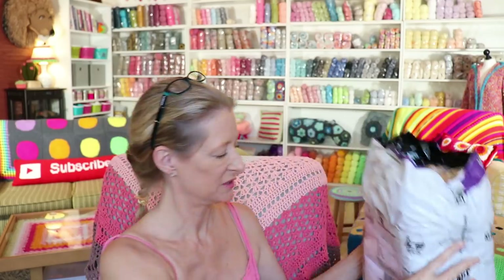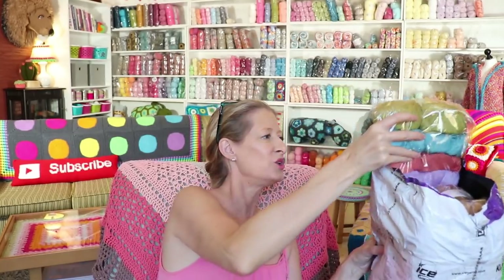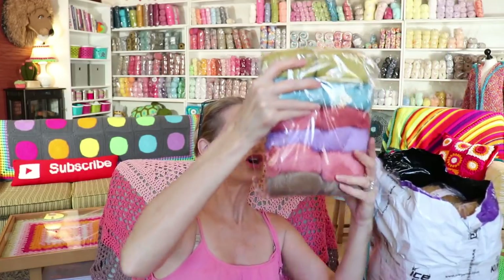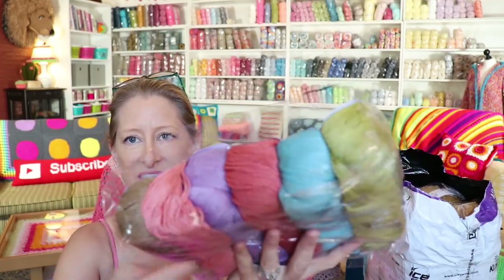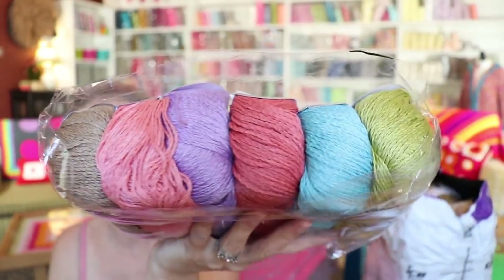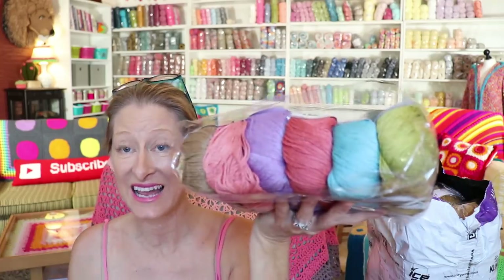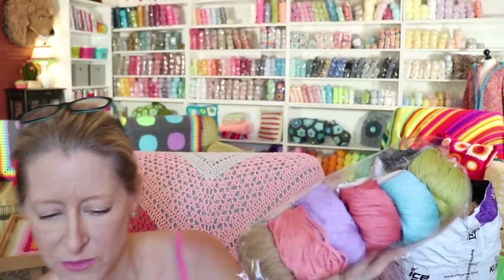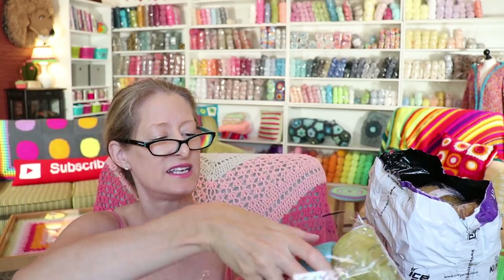Oh my gosh, I'm so excited. Oh my goodness, Natural Garden. This bag has split on the side but you can totally see those colors. Look at those colors — that is beauty right there. This yarn, and why I love it so much, it is a bamboo linen cotton blend, just perfect for summer, lightweight, and such a beautiful fiber combination. It is insane.